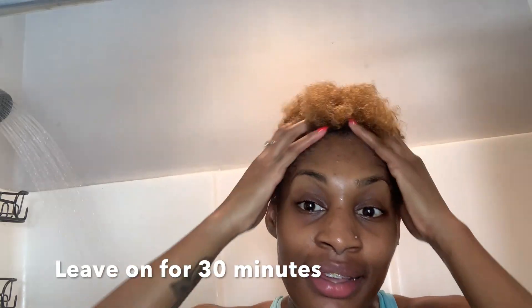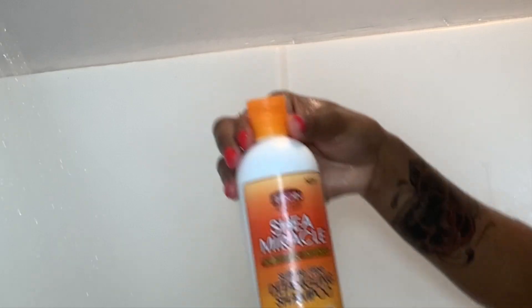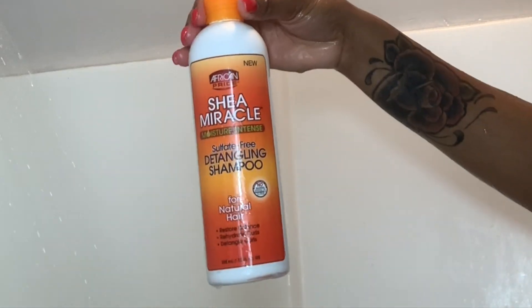It's washed out now and I'm going to start applying my products. I started off with this detangling shampoo — this is the last of it, I haven't purchased more. I'm applying it all over my head. It really does help with detangling, and even though my hair isn't that long right now, I feel it's still a good shampoo.